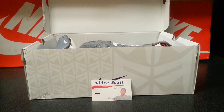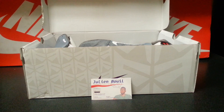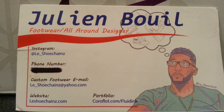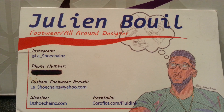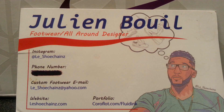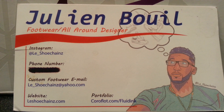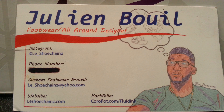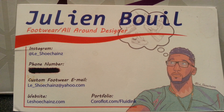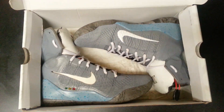I want y'all to take a look at these Kobe 9 Air Mags that I did. First things first, let me get to the socials — follow my Instagram at le_shoe_chains. If you got any questions or want to get any work done, email me at le_shoe_chains@yahoo.com. Check out my website as well. I do this so if people repost my video, they know where it came from.